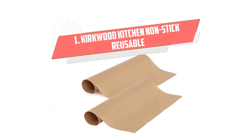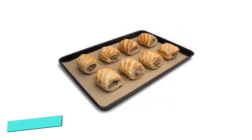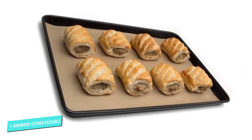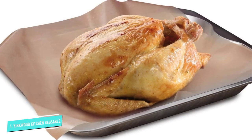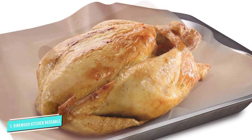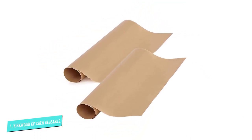Number 1: Kirkwood Kitchen Non-Stick Reusable Oven Liners. These Kirkwood Kitchen Non-Stick Reusable Oven Liners are as stylish as they are durable. Made from eco-friendly material, they're convenient, reusable, resizable, and even reversible. Just consider these the ultimate all-in-one oven liners and baking mats.